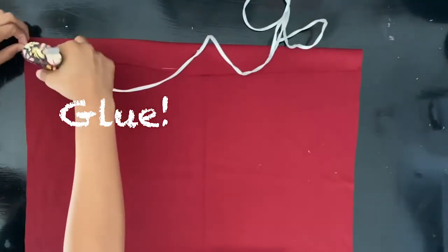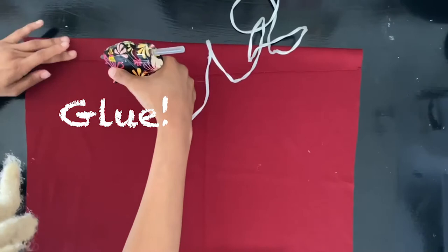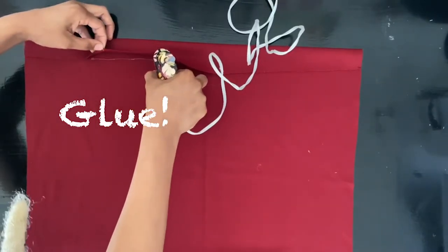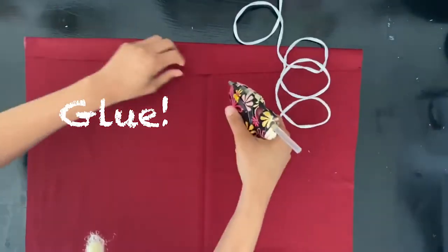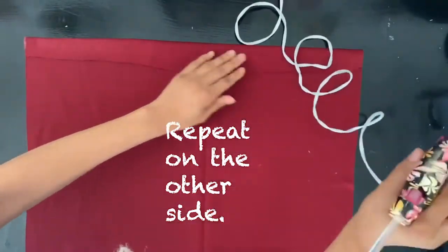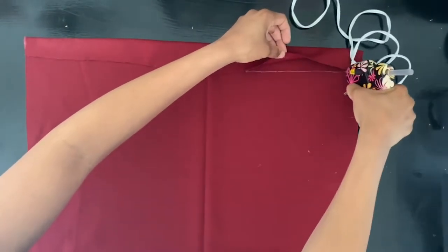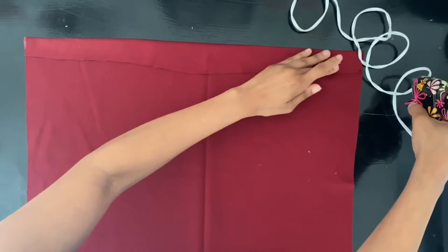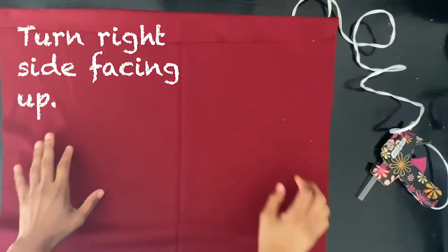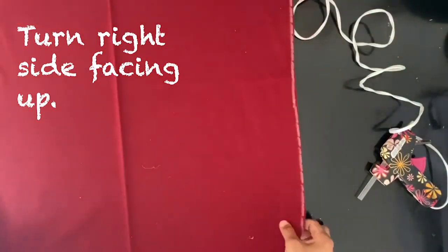Take your hot glue gun or tacky glue and glue at the two-inch fold. We are creating our casing here, so make sure we glue it all down. Repeat on the other side, then turn the fabric right side up.